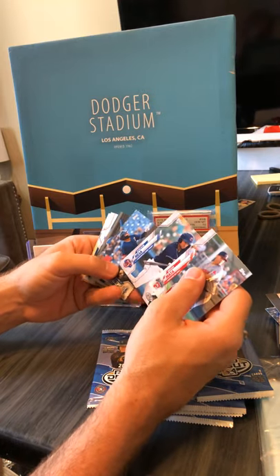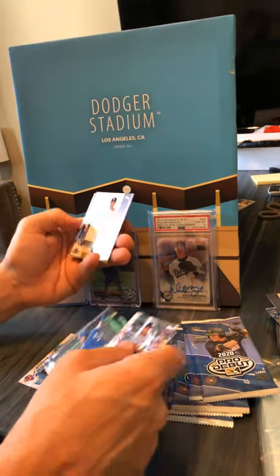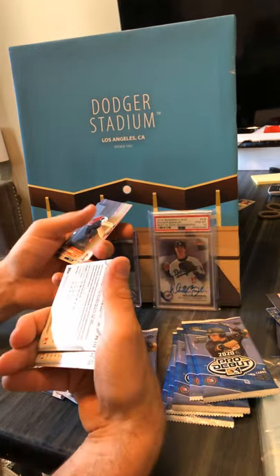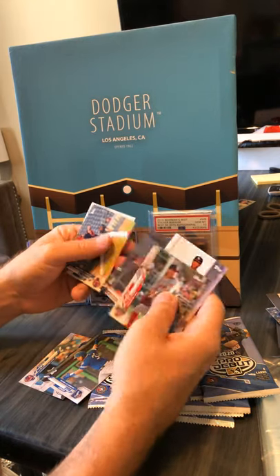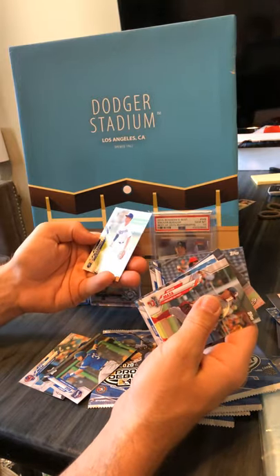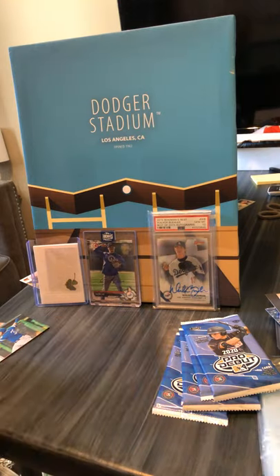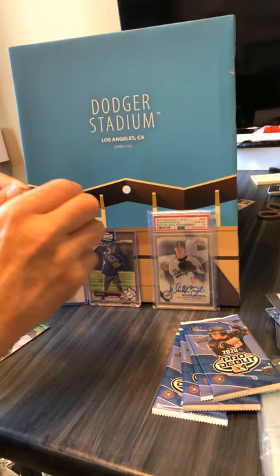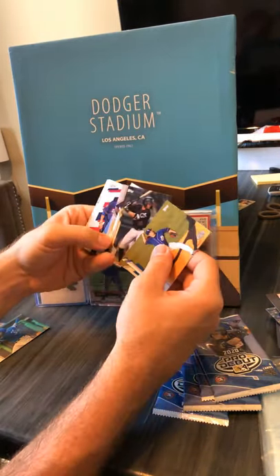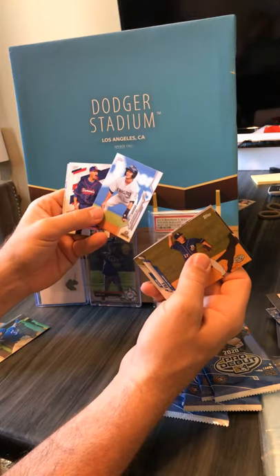Not Victor Mesa — Victor Victor Mesa. George Valera, Kiebert Ruiz. Luis Garcia — this one also looks like a refractor but I don't think it is. 81 Sanchez. Alright guys, I think we're still looking for that last auto. Actually really do like the look of these cards. Nick Madrigal.